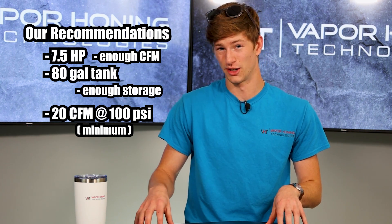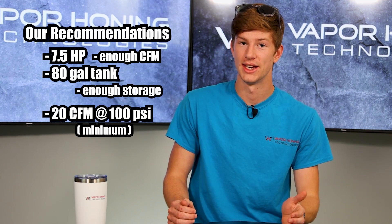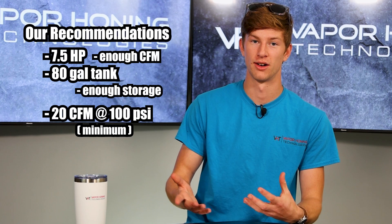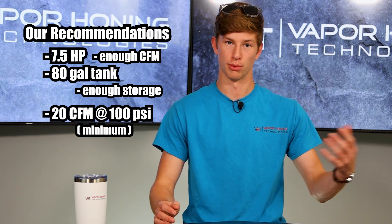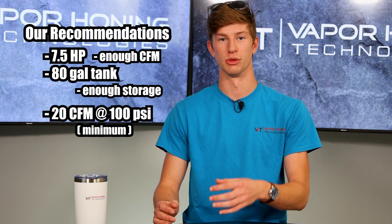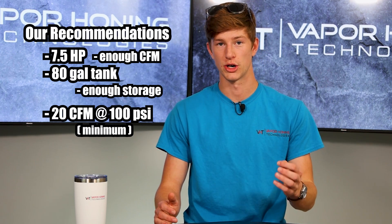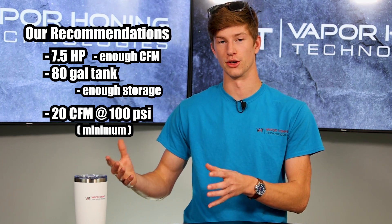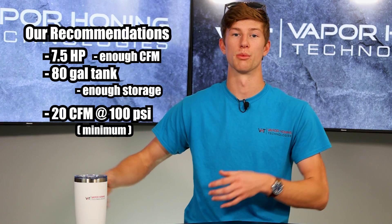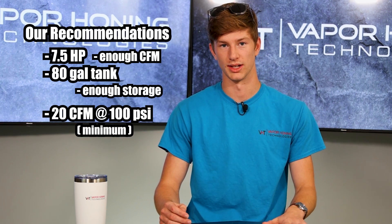20 CFM at 100 PSI is the absolute bare minimum. If you can get 25 CFM at 100 PSI, that's much better, and 30 CFM is where you're really going to have no problems — your compressor will actually keep up with your machine, and that's what we recommend. Also, the larger your tank can be, the better — that's more storage, which means your machine is going to be able to run longer before your compressor has to kick on and actually support that machine.